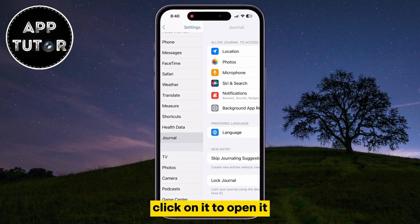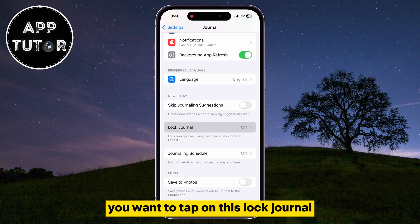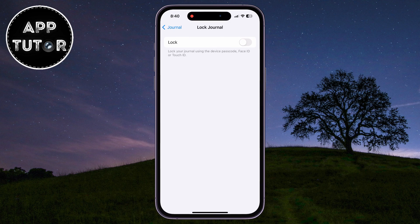Click on it to open it, and we will get a couple of settings that we can customize for the new Journal app. Since we want to lock our application, you want to tap on Lock Journal, and it will prompt us to enter our iPhone passcode in order to access the settings.